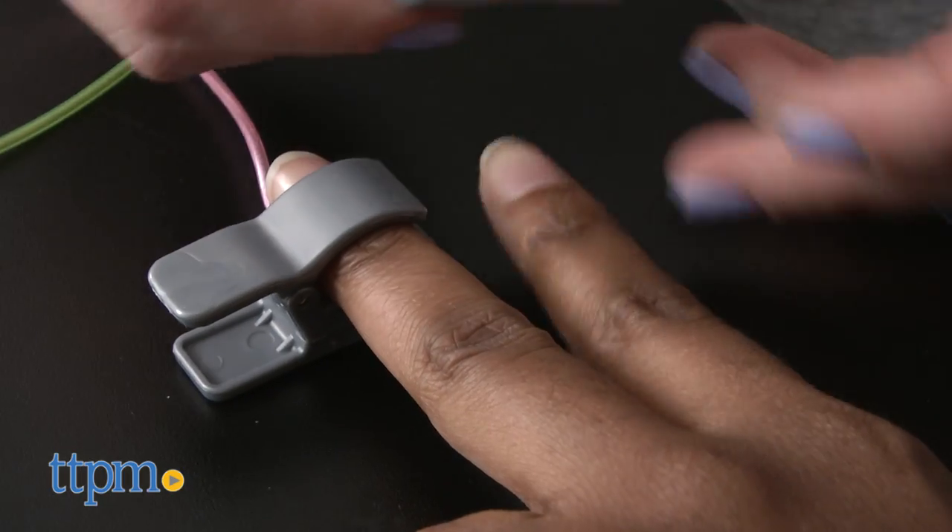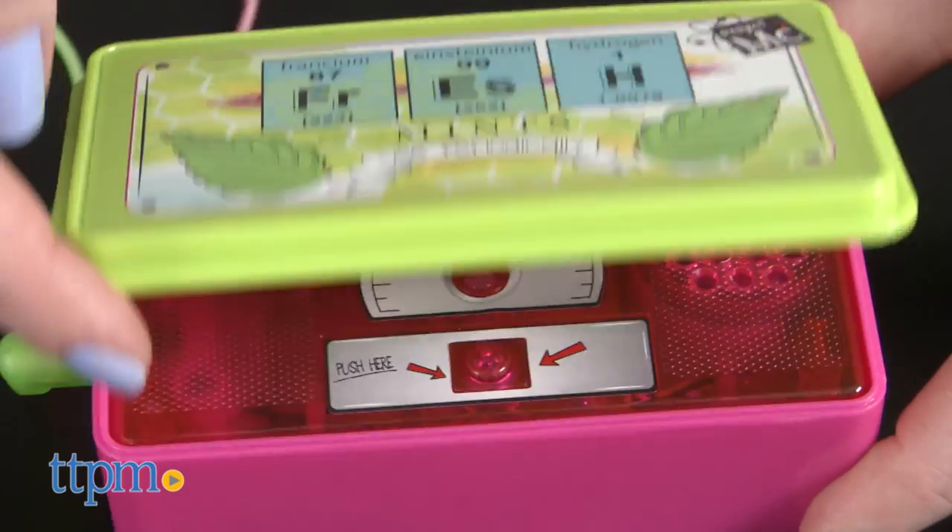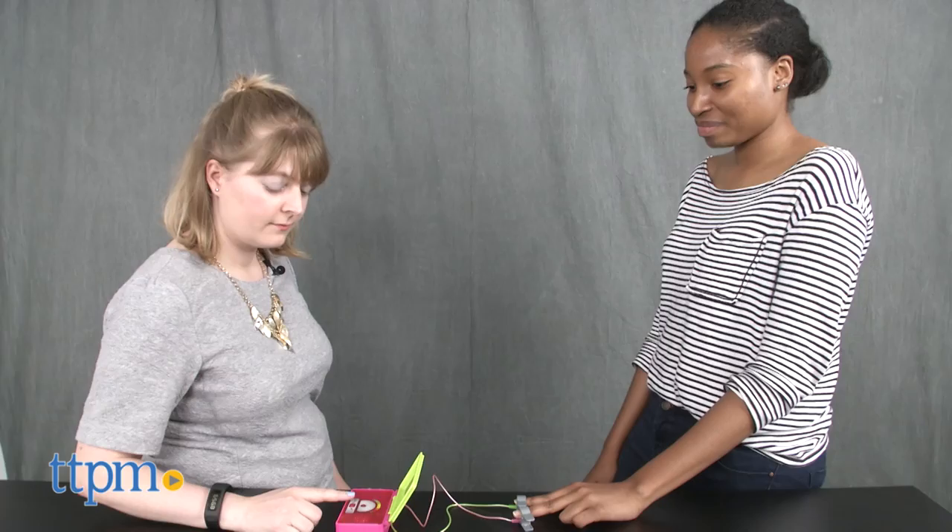Place the clamps on a friend's middle and index fingers. Open the lie detector mint box, ask your friend a question, and hit the middle button.